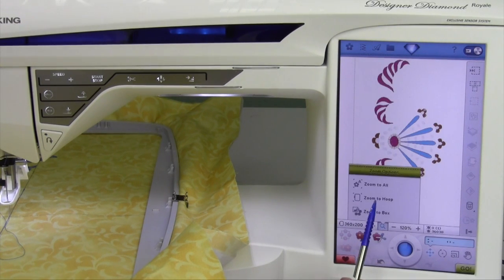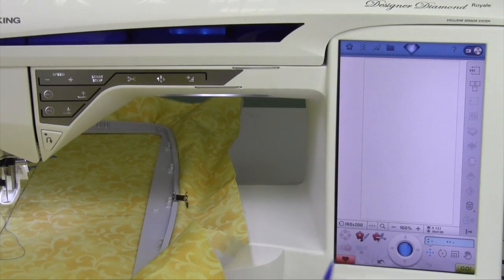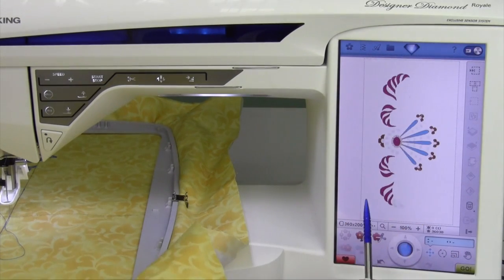There's another option called zoom to hoop. That means you will see the outside perimeter of the hoop showing with the design inside it.